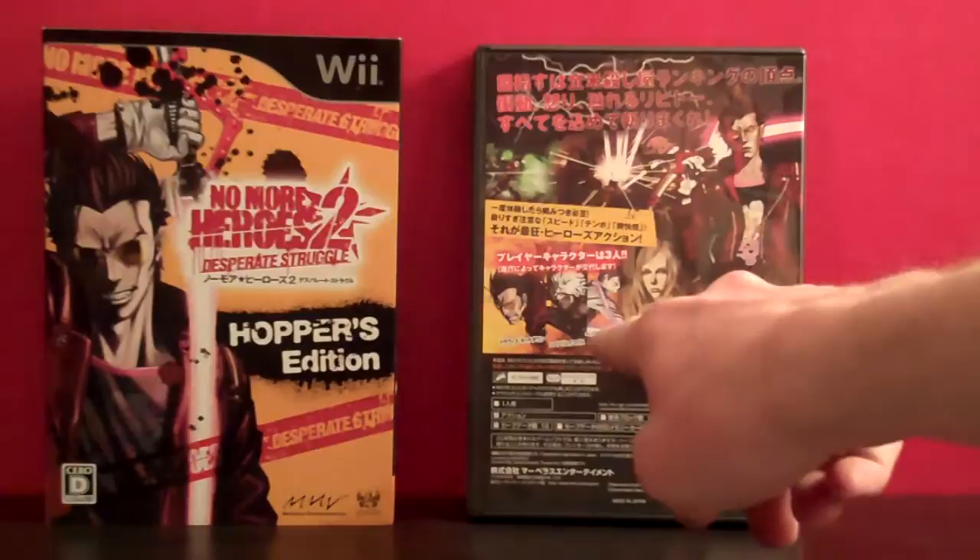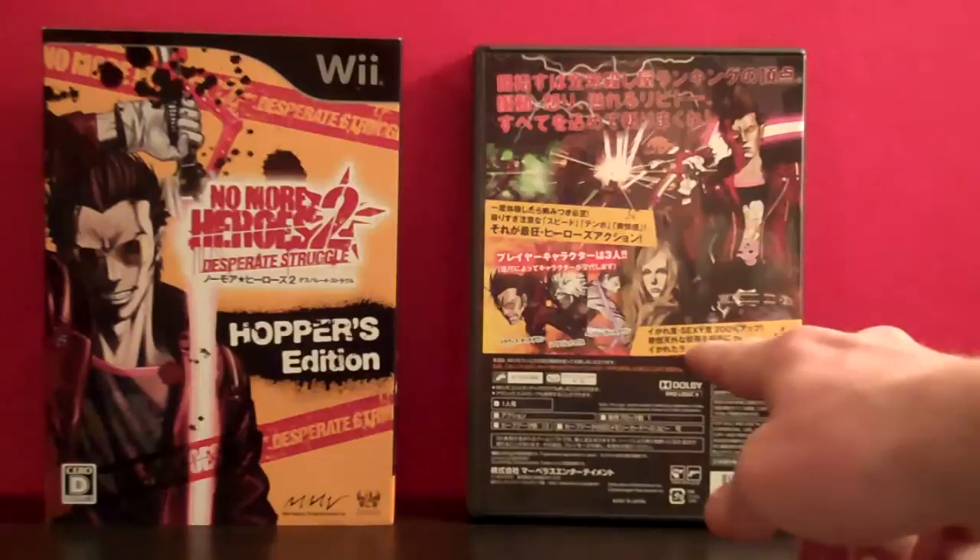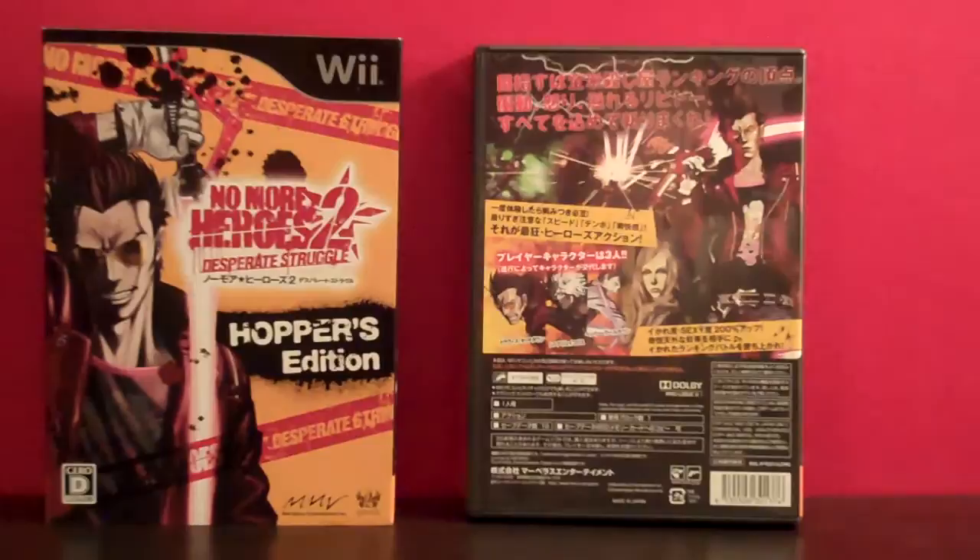Except the only difference is that instead of showing off the mini CD and the comic and all that, it shows the three characters you can play as, which are Travis, Shinobu, and Henry. Also, there's something here that I noticed on the back of the cover sleeve — I don't read Japanese kanji myself, but it says something 'sexy 200%' exclamation point at the end. So that's kind of money.